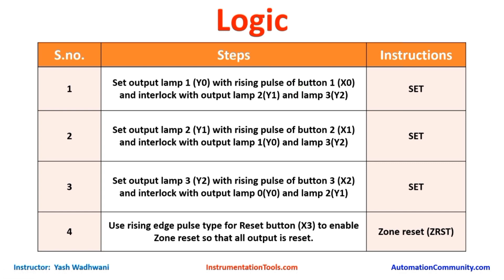Similarly, we will repeat this step for lamp 2 and lamp 3. We will set Y1 when a rising edge pulse is detected at X1, but interlock with Y0 and Y2. Likewise, we will set Y2 with the rising edge of X2, interlocked with Y0 and Y1. Finally, when the anchor presses the reset button — rising edge at X3 — all outputs should be 0. For this we will use the Zone Reset command, and for the lamps we will use the Set command.